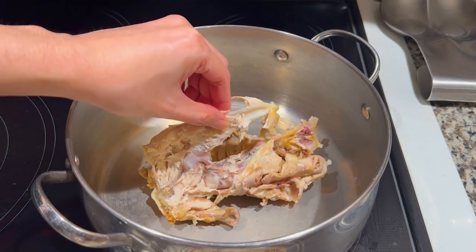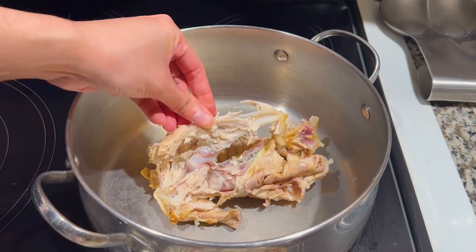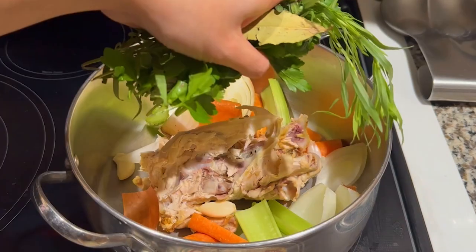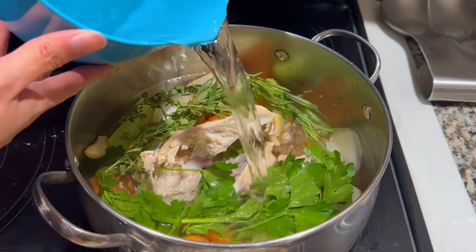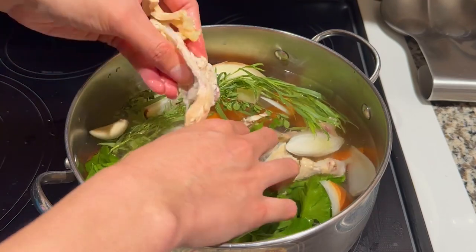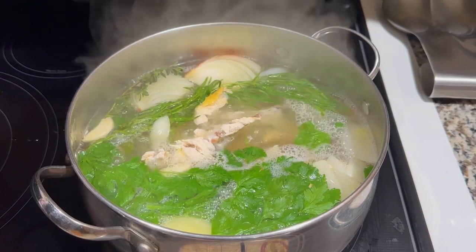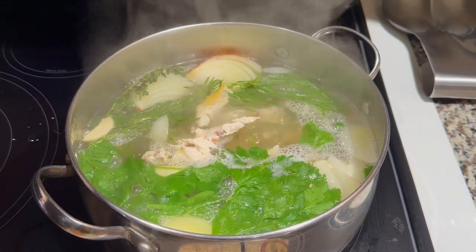In a large pot, place the chicken carcass in. The pot needs to be large enough to completely cover the chicken and vegetables with water. Throw in the mirepoix and herbs, then cover with cold water. I had a little part of the chicken poking out, so I just broke it off and tossed it back into the water. Bring the water to a boil, then simmer on medium heat for 1 hour and 30 minutes.